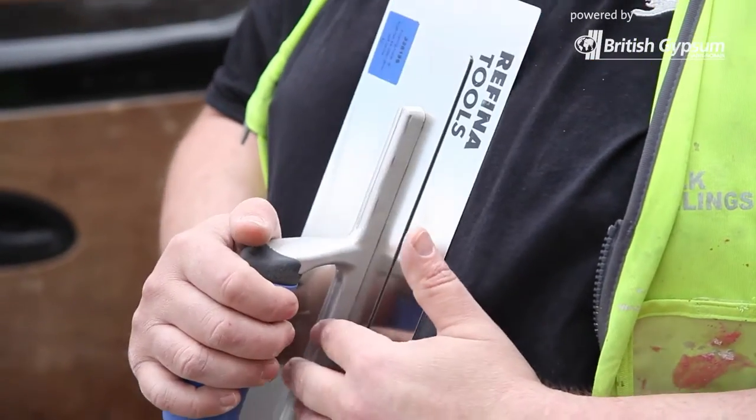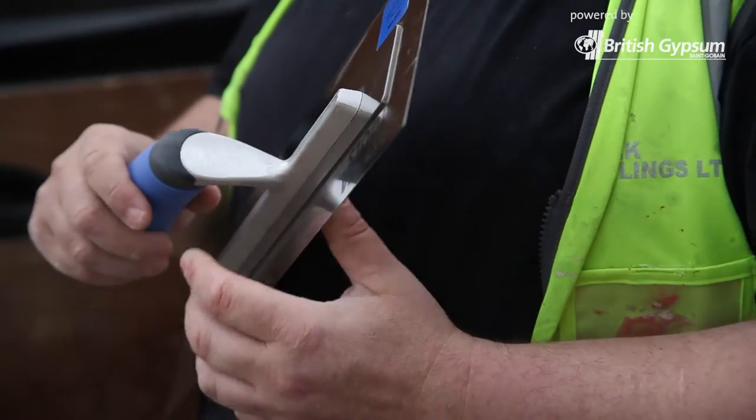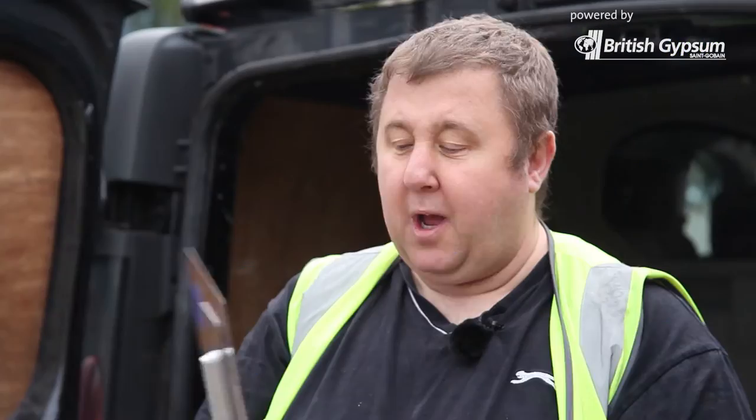Straight out of the box you can use them and trowel up with them, because they have rounded corners and everything like that. This makes your job easier, and that's the whole point of it. The grip handle is nice — it's not overly big and it's not overly small — and it flexes with you, so you're not giving it some on your arm.